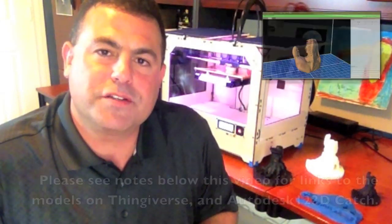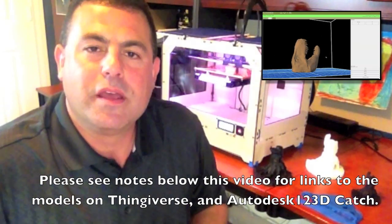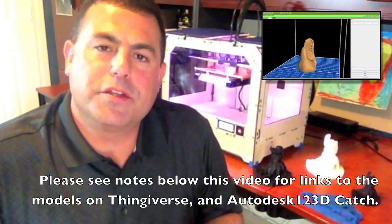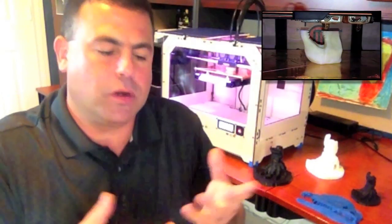Welcome to another 3D printing demonstration video. Today I'm printing on a MakerBot Replicator, you can see behind me, and today I'm focusing on models of dinosaur fossils. What's unique about these files is they were created by software called 123D Catch, so instead of drawing these models in CAD software, they're actually recorded with a camera, and as a result you can capture all types of organic shapes — things that are generally hard to draw in 3D software.